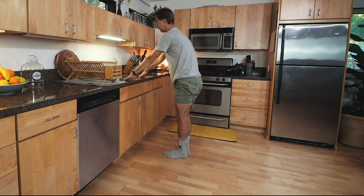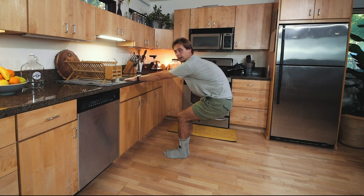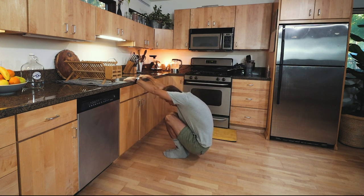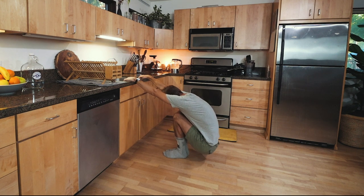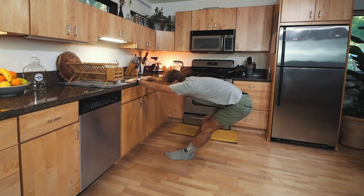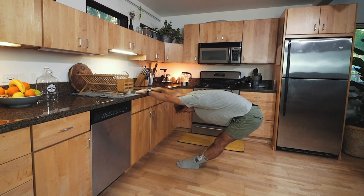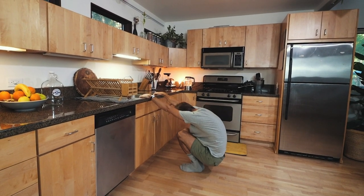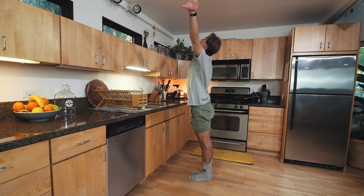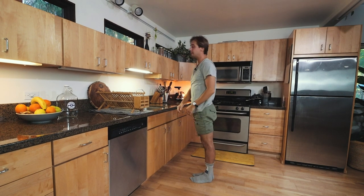Now we're going to stretch away. I'm kind of like sitting down, bending my knees and coming into this position to stretch my scapulas. Be careful to not break your countertop, but that feels amazing right here. Then we're going up, taking another deep breath, feeling gratitude for this new day.